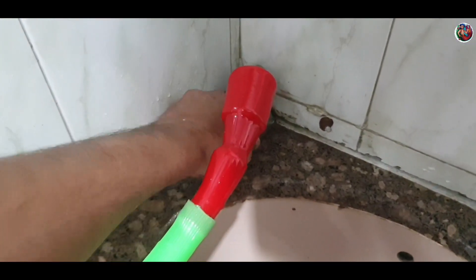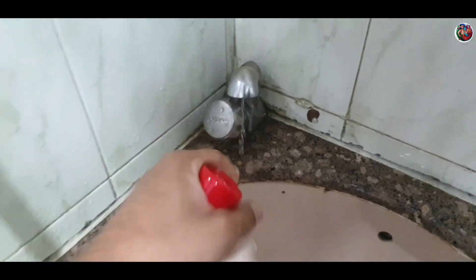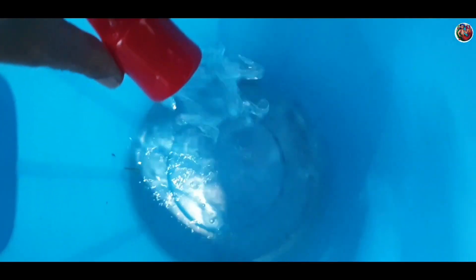Then go back to where you've connected to the tap, switch off the tap, remove the pipe, add it to a bucket, and your siphon should start.